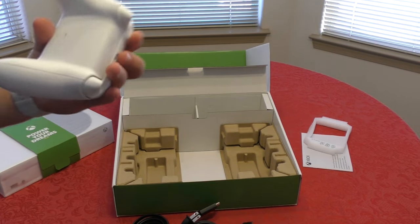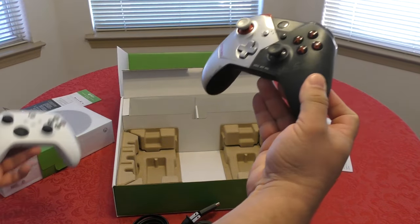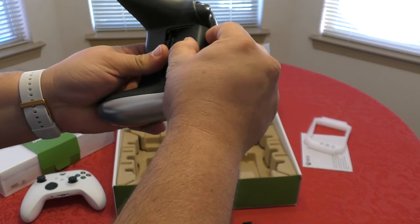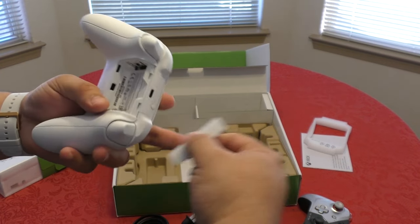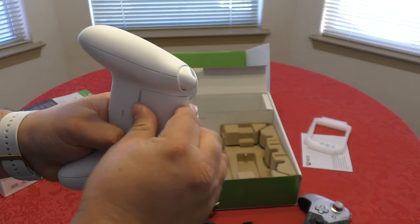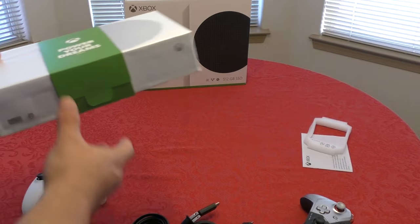Let me see if I can use the rechargeable batteries from my other controller — the Cyberpunk edition. Most likely you'd want to know if they'll fit the new Series controller. I always swap batteries from my old controller, and yes — they fit perfectly! So now I've got wireless charging working with the Xbox Series S controller.